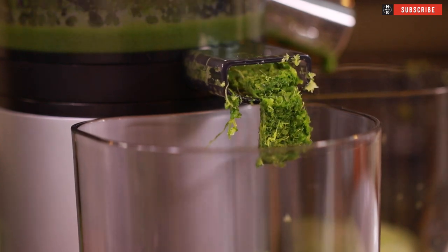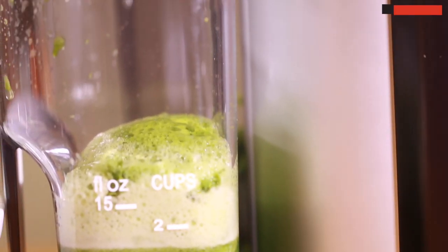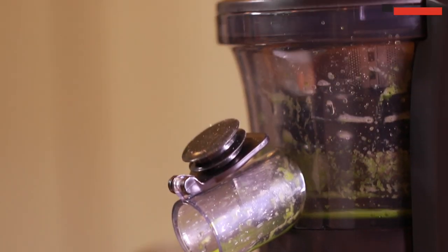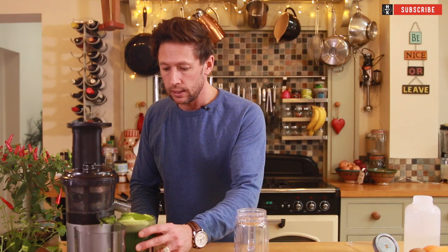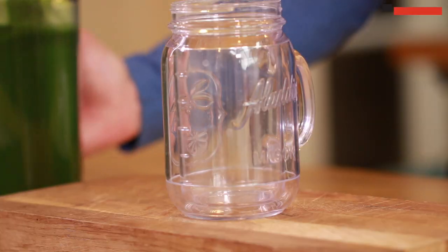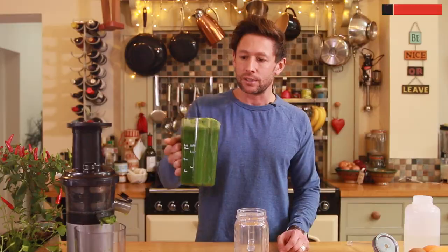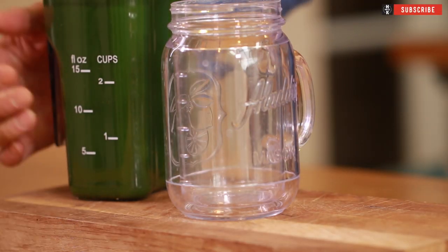Look how green and vibrant that is - it's perfect to kick-start your day. Let's give this one a try. How simple was that? 5-10 minutes, absolutely packed with iron and antioxidants. It's going to kick-start your day absolutely perfectly.